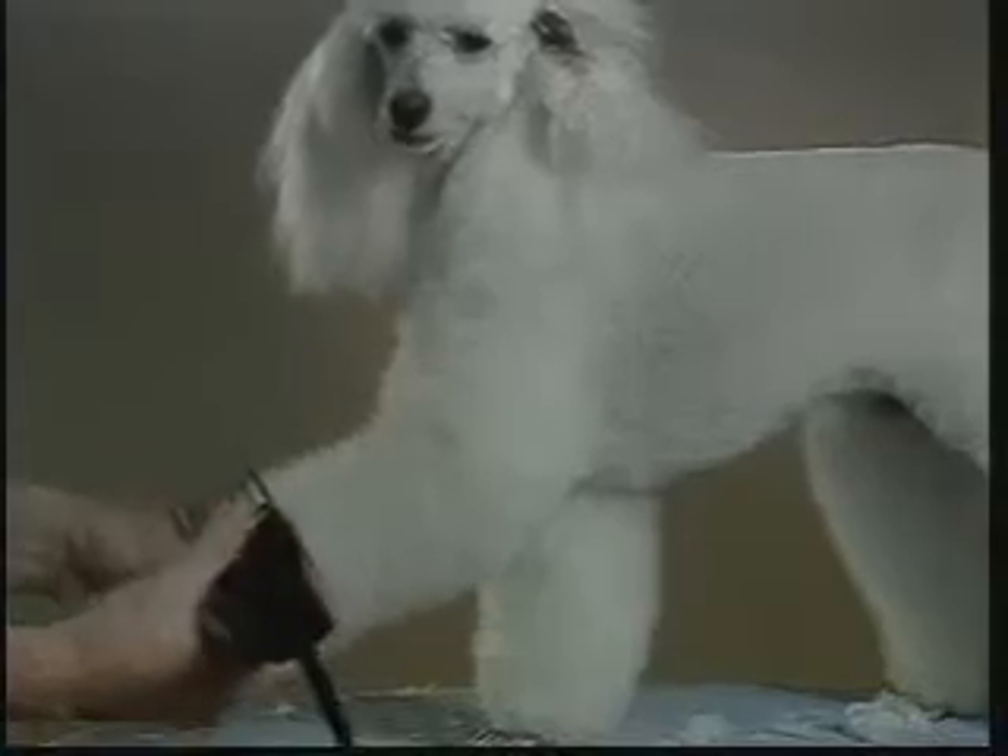To trim the body, begin at the neck below the base of the skull. Clip along the body using smooth, even strokes. Do not push the trimmer faster than the blades will feed the hair. Clip the entire body and chest of the poodle, leaving the hair on the legs long at this time. With the 1½ inch attachment comb, clip down the entire length of each leg. Repeat on all four legs. Be sure to clip evenly all the way around the leg.